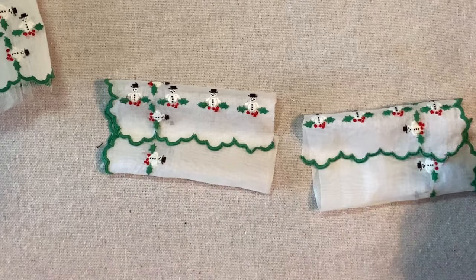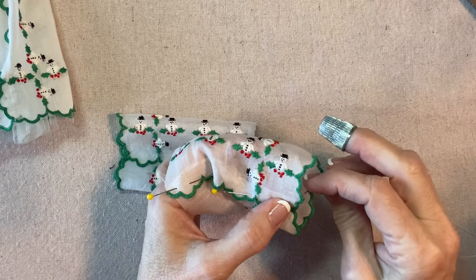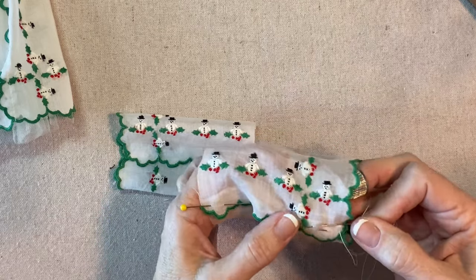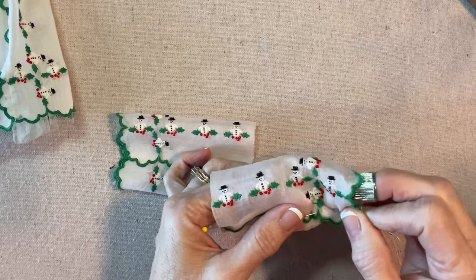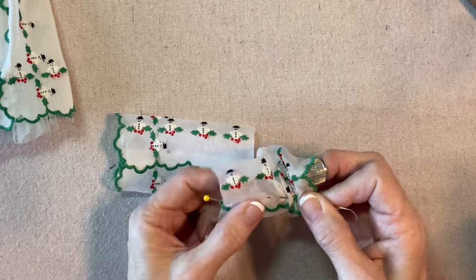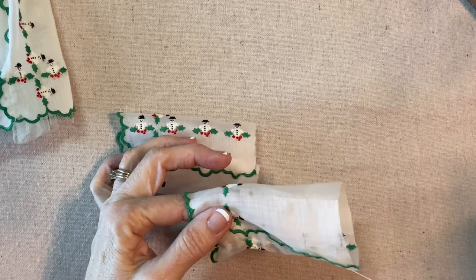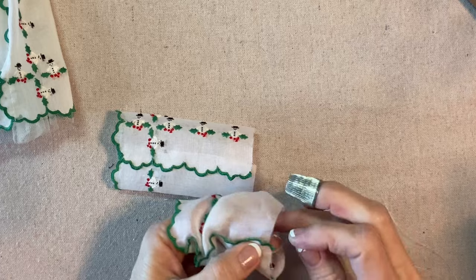This edge will be the cuff of the sleeve. I like to start here so that when I'm tying it off to finish, it will be up here and hidden. I've overlapped and I'm stitching — just a running stitch, making sure to go through both layers but not through the back. This part is open, so it's a sleeve. I'm going to be careful not to draw it up too tightly, and then secure my thread up here at the top.